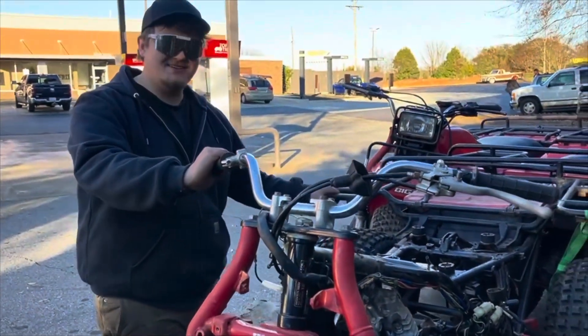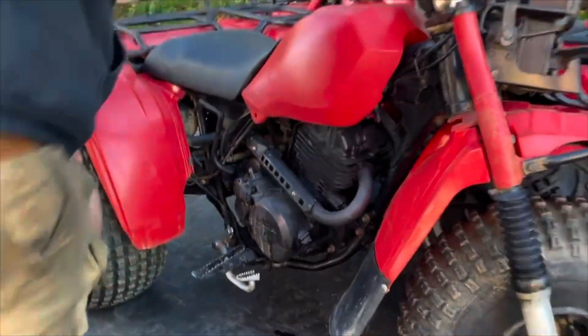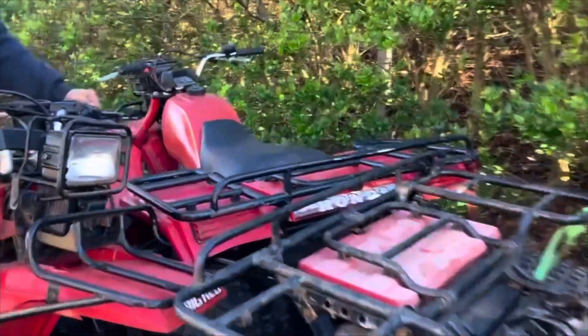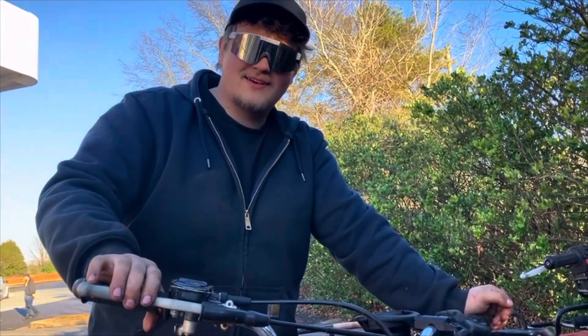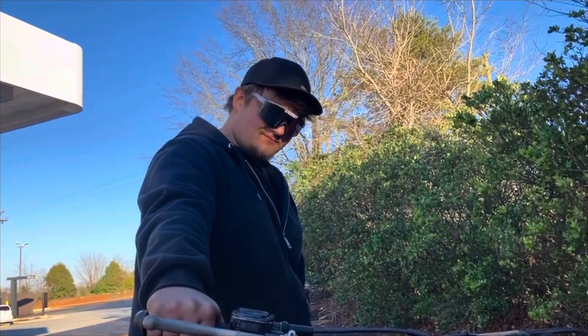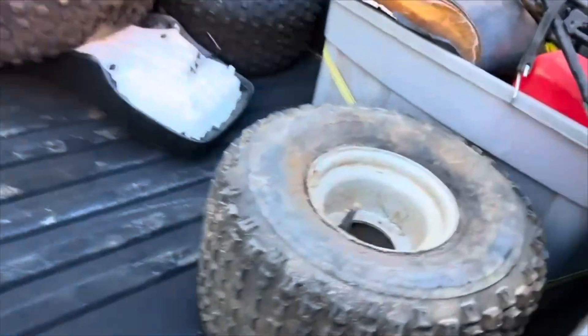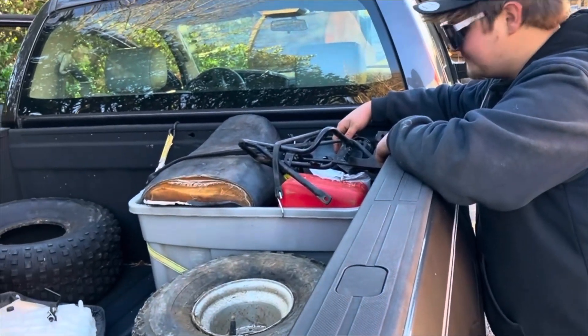Here's the deal of the day. Three Big Reds. Check them out. Parts wheeler - it's got a truckload of parts, keys are in it. This one runs, this one might run, that one doesn't work. $2,800 bucks, can't beat it. They're all '85s. Tons of parts - blunt bars, plastics, two metal tanks, lights. Good deal.